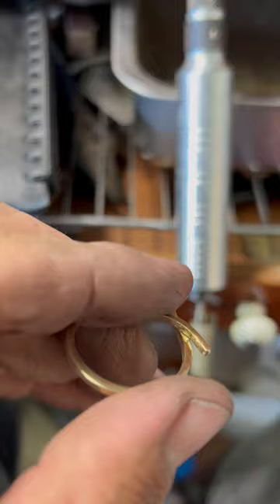After that I polished it as best I could, working my way through 800 all the way through to 3000, and polished the ring.